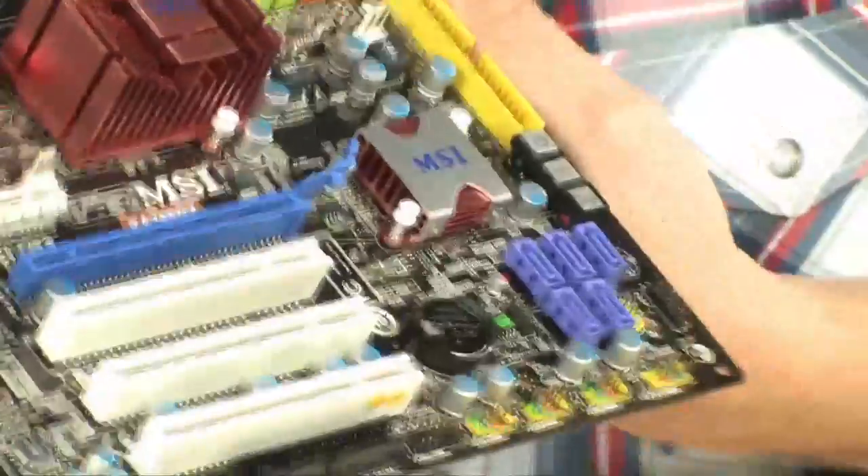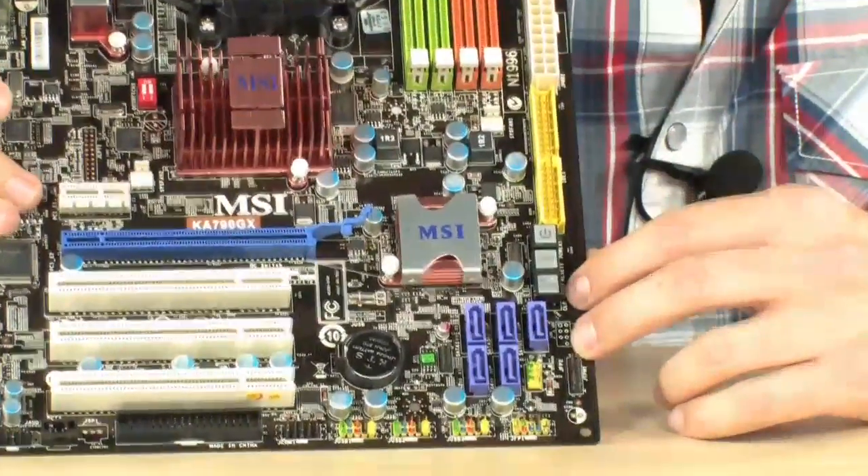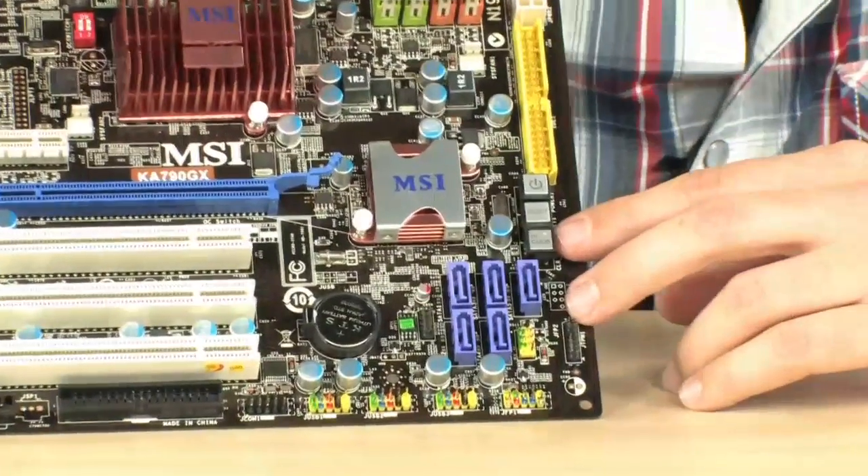So that's over 12 USB 2.0 ports in total — very nice. Also, there are a couple of buttons over here that are pretty useful for overclockers. These premium boards usually do come with these features.